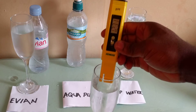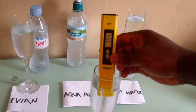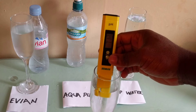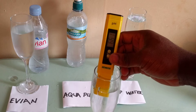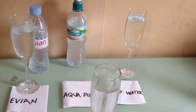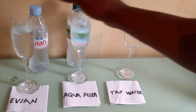Now let's test the Aqua. The Aqua is coming in at 6.6 — let's call it 6.5. So the Aqua is 6.5.